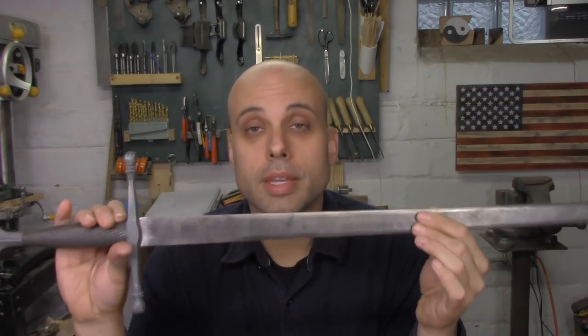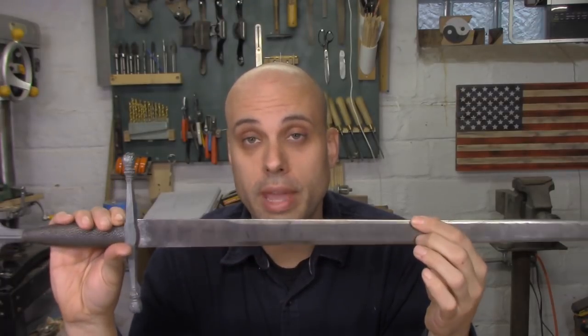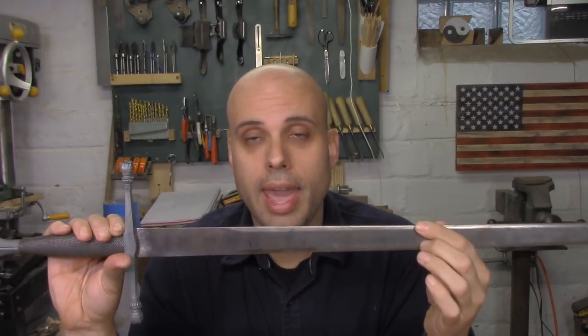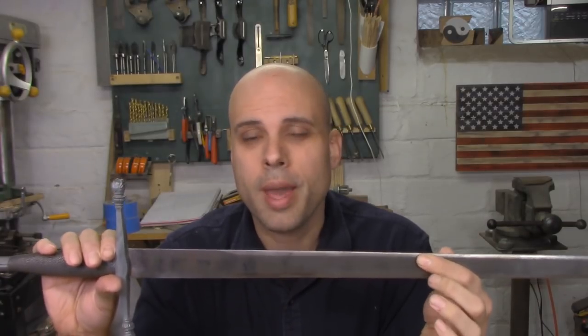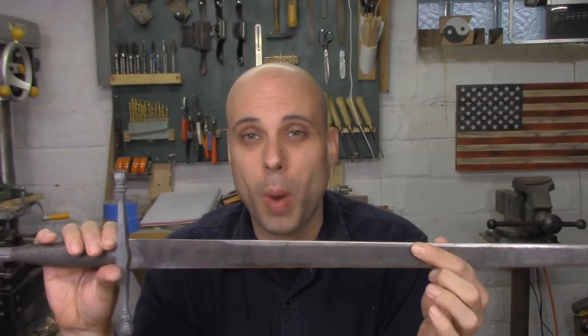So I have to make something that looks like this, but it's got to be thicker, it's got to be strong, it can't have any sharp edges or points, and it needs to be lightweight enough that a young kid can swing it around and it's not going to hurt somebody too badly if they get whacked in the noggin with it.